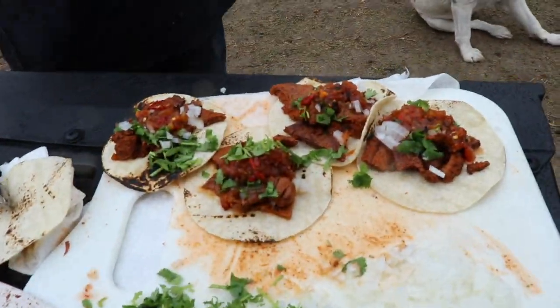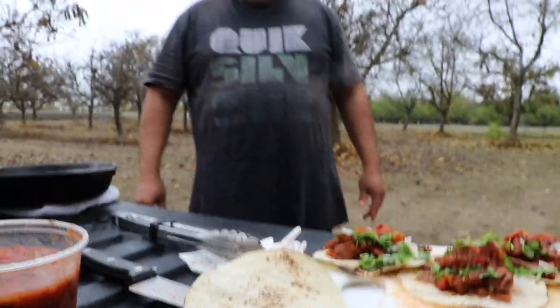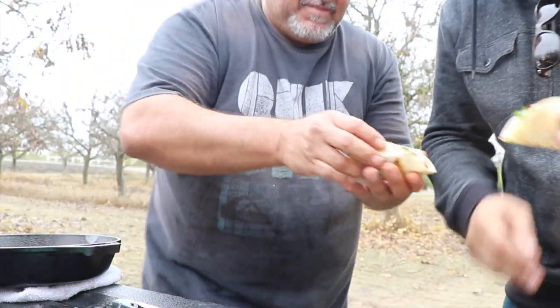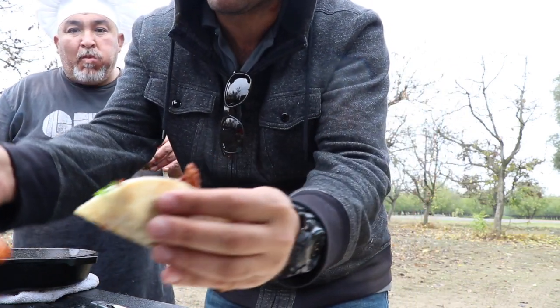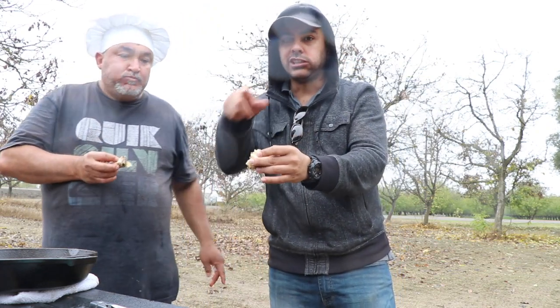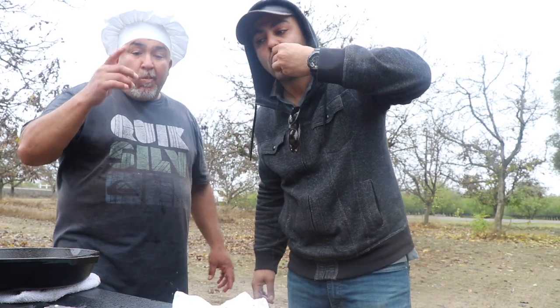Okay, long story short, it's ready! Put your salsa on your tacos — let me give you a little close-up. I'm not going to wait because it's hot and ready. Jalapeños if you want to add them — salute, cheers! Let me put some more salsa because I like the spiciness.